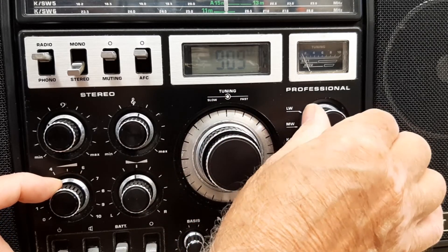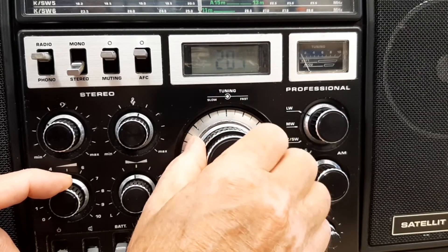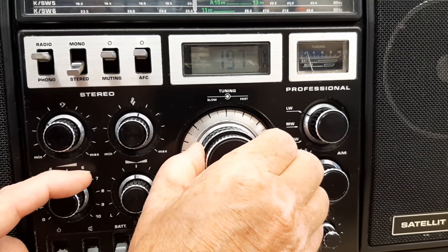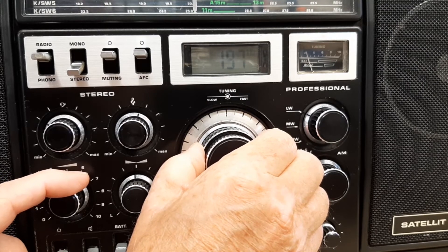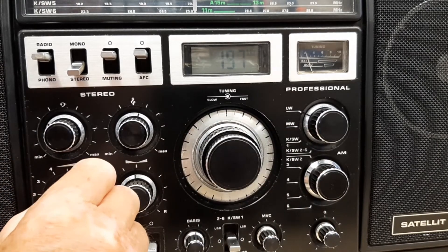On long wave we probably won't get very much at this time of day either. Oh yeah, we get Radio 4. But I think where this radio really shines is on FM.